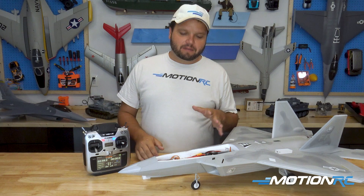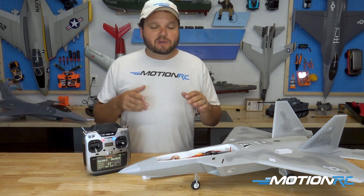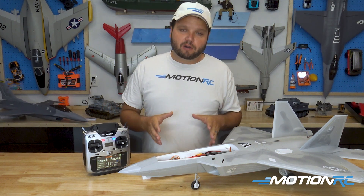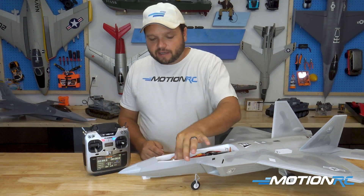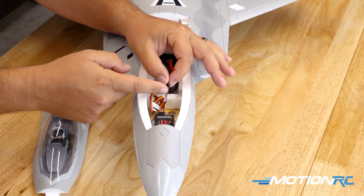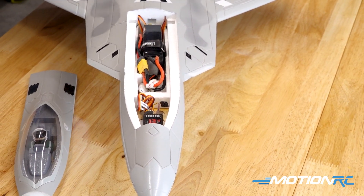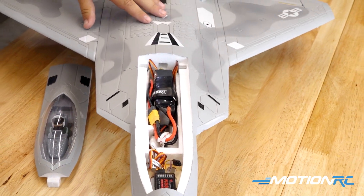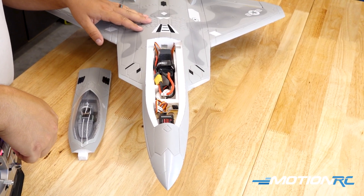Now that we have the model here on the table, something I get asked a lot is: do I even have to use the reverse function? And the answer is no. If you don't have an open channel, if you're only running six and you need a seven, anything like that, it's very simple. You just leave the ESC reversing cable unplugged, and it will work just like a normal model. I still have throttle control with that unplugged, and I can still run all of my other functions of my airplane.